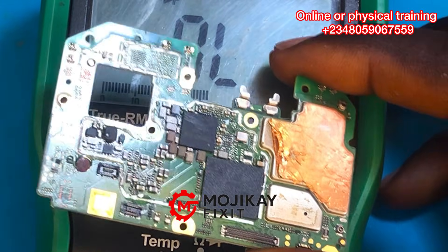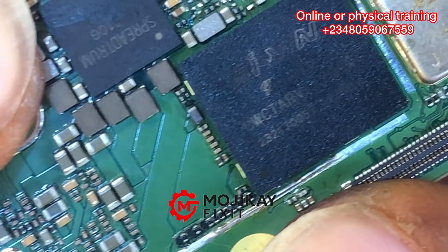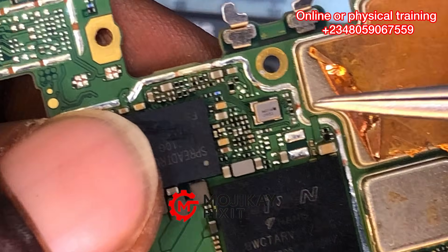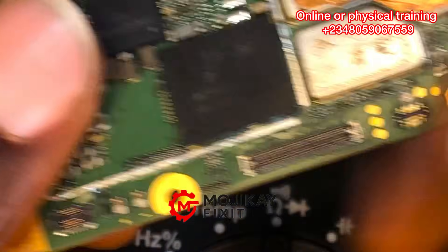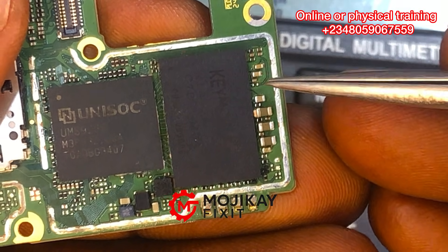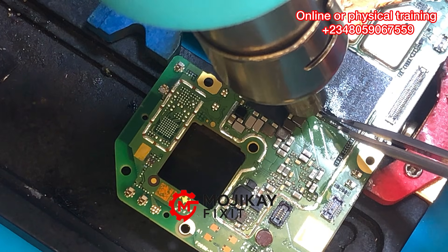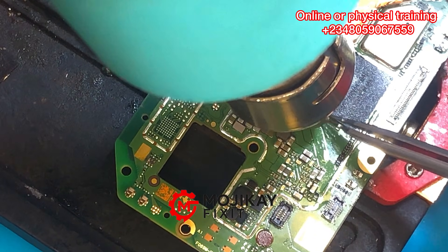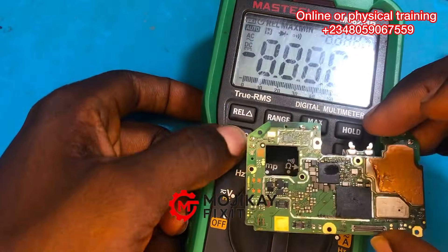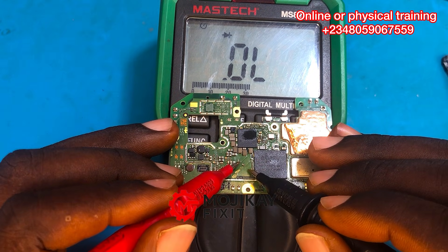Now this capacitor right here, if you take a closer look, has one side of it corroded or burnt — you can see that. If you look at this other capacitor it is looking very nice, and this one was also shorting but it's looking good as well. The one by the CPU is also looking clean and okay. So we are going to take out the one that is looking bad and take another reading. I wanted you to pay close attention at the reading on the capacitor we removed.